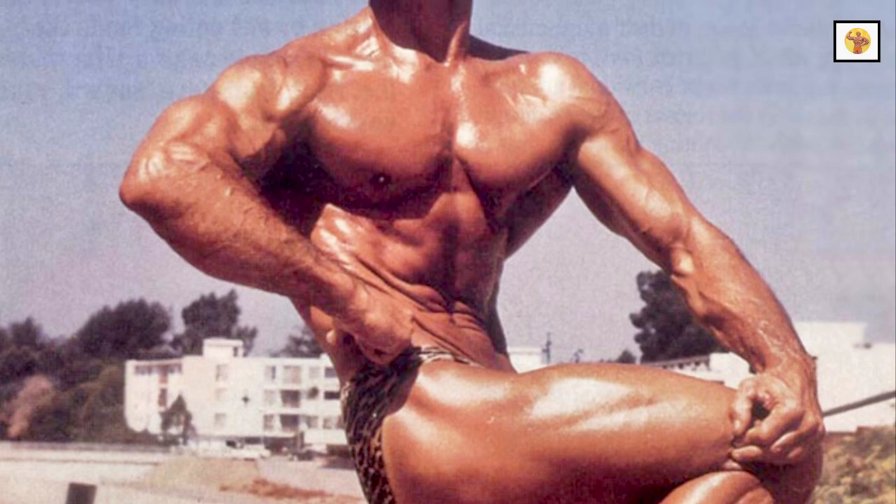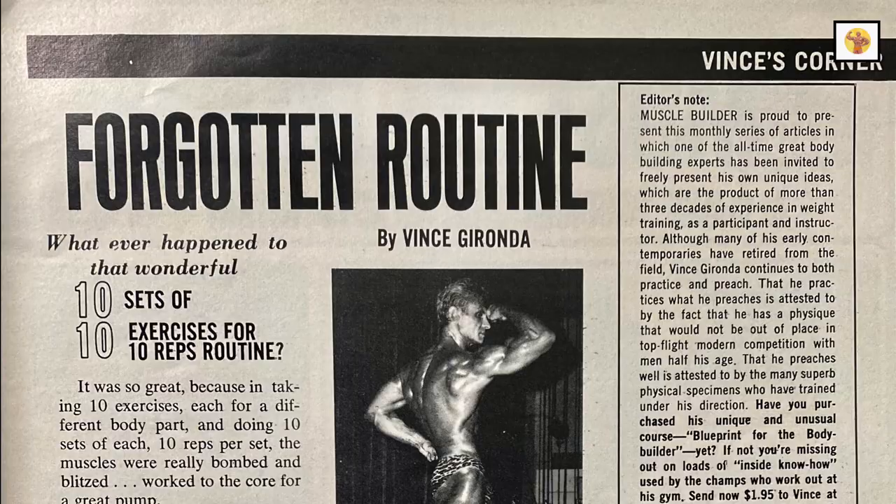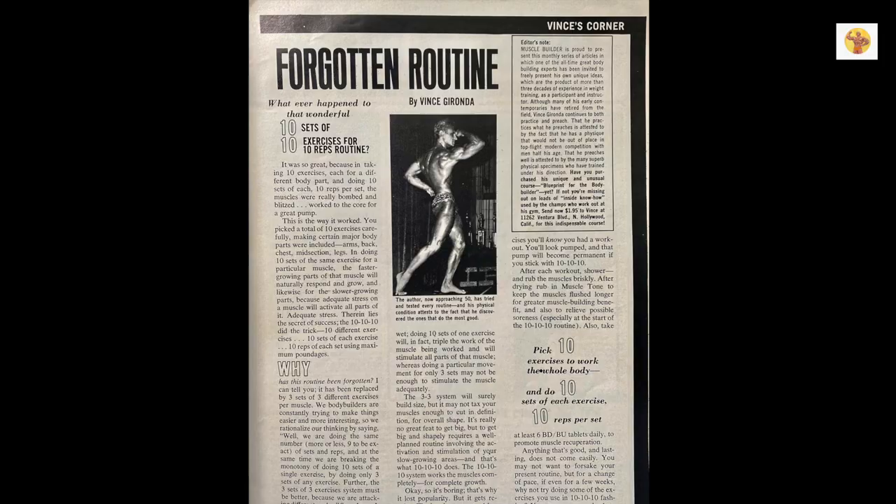Vince Gironda's Forgotten Routine. Whatever happened to that wonderful 10 sets of 10 exercises for 10 reps routine? Let's find out.